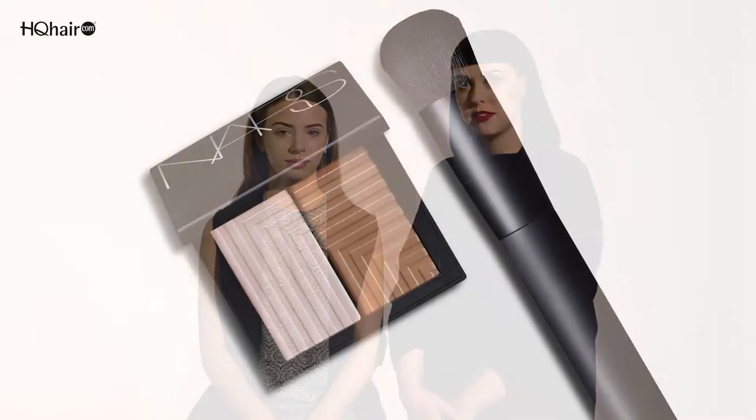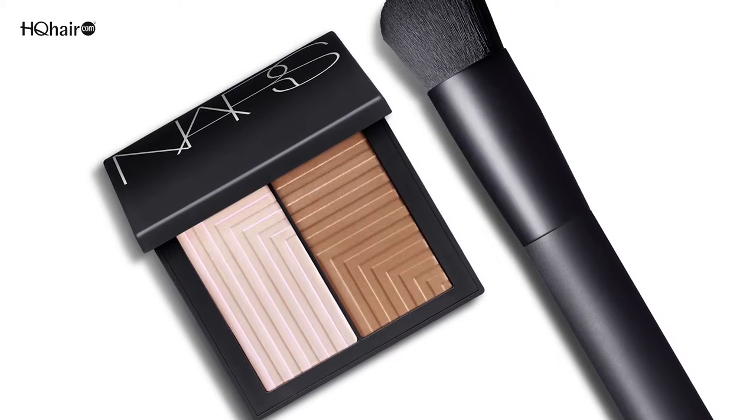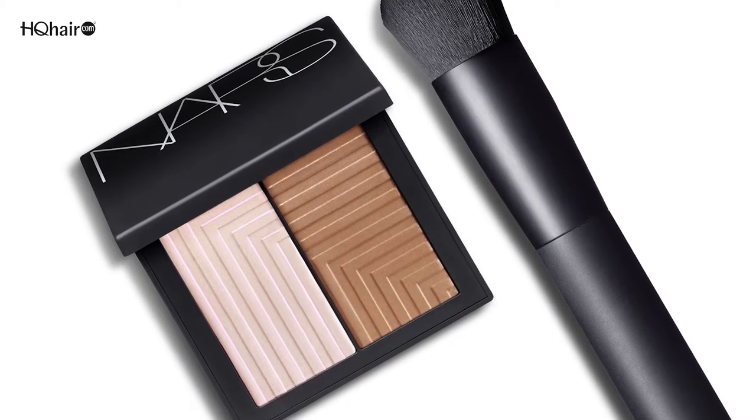The amazing thing with the new Dual Intensity Blusher is that you can use a wet to dry formula. You can either choose to use it wet for more of a light second skin type of finish, or you can use it dry if you want a little bit more velvety, intense color to the skin.